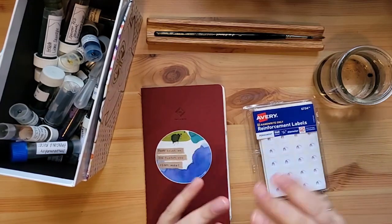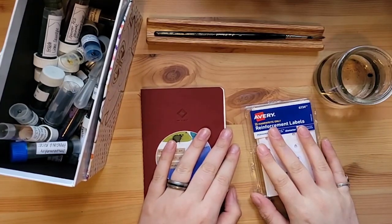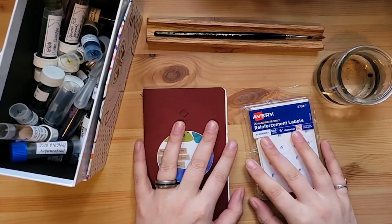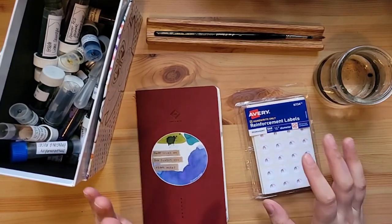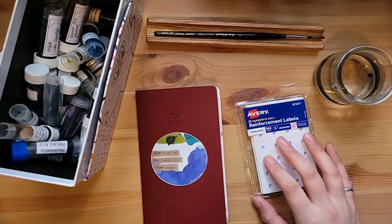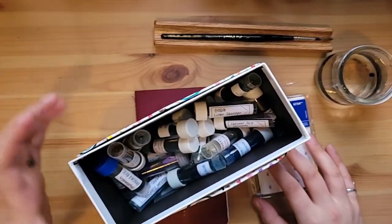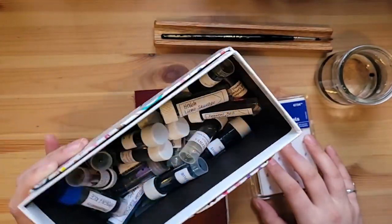Hi, and welcome back to the Cloudy Desk on what is actually quite a cloudy day here, so very aptly named today. We are going to be organizing my ink samples a bit, because as you can see, I just sort of store them in this box and it can be hard to find things.